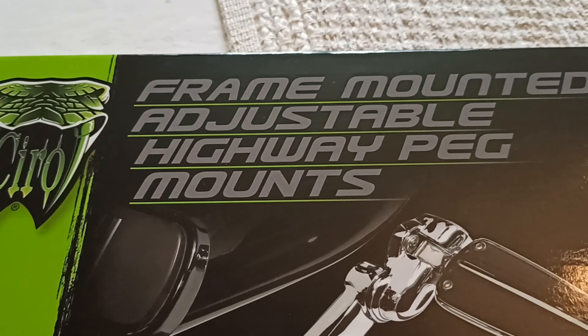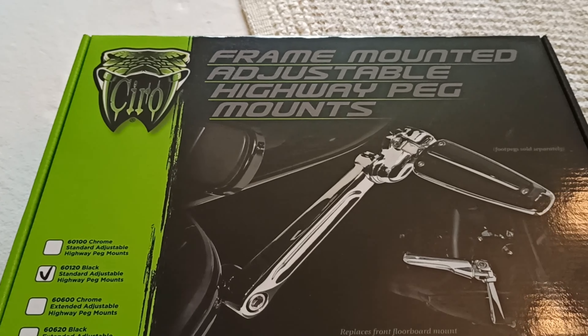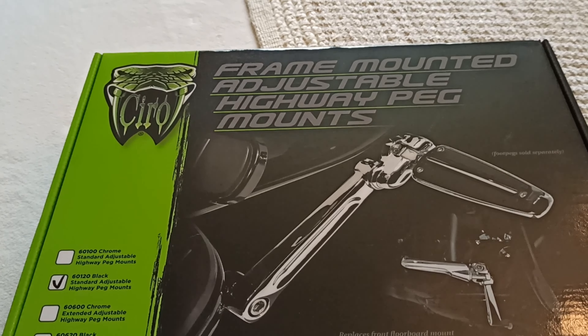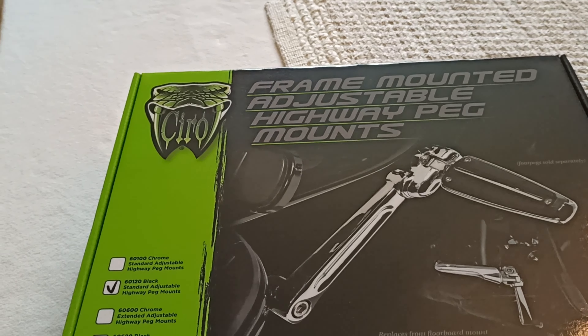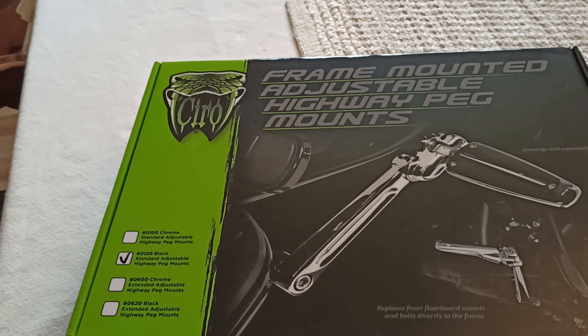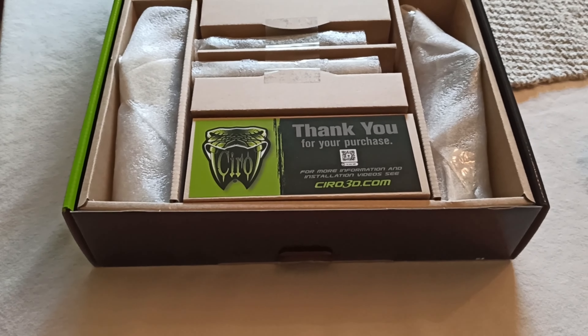I purchased from Ciro 3D a new set of frame-mounted adjustable highway peg mounts. They mount to the frame of your bike, not the regular highway pegs that you put on your crash bar. I wanted something a little bit more sturdy, and also because I have the front fairing on my crash bar, so the highway pegs don't mount very well. Highway pegs on your crash bar sometimes loosen up and slide down. So I wanted something more durable. I got these in black and I got the regular size — they also come with extra length sections.